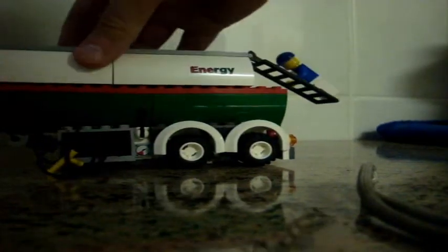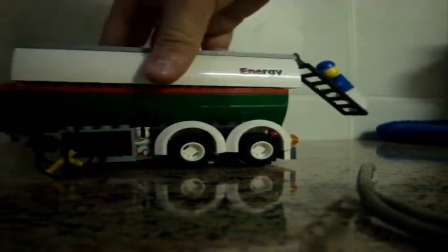Let's show the inside of the fuel tank. You can put water in there if you can plug these holes. I'll fix it by the end of the video.